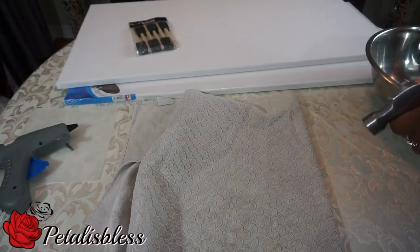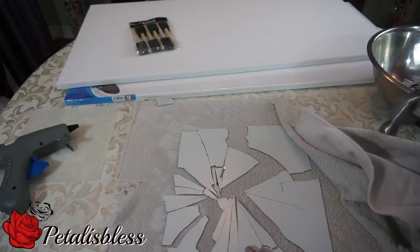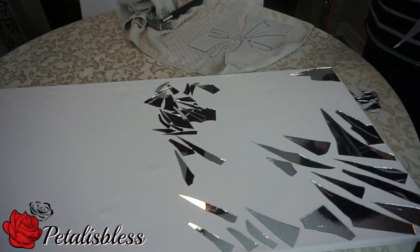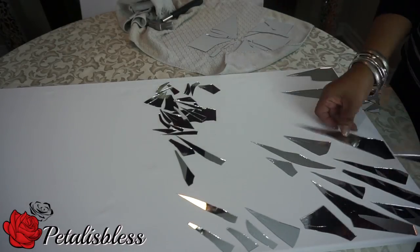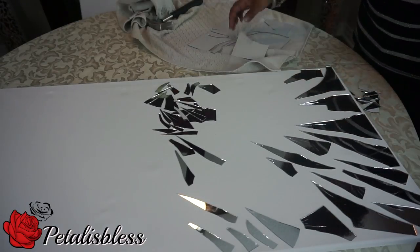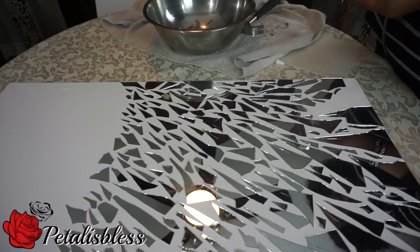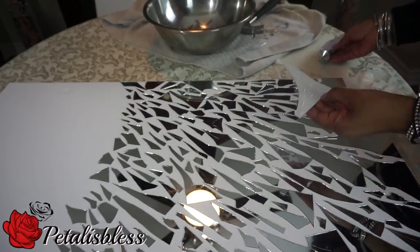Right here I'm just going to show you how I break up the mirror pieces. Now we're just going to start laying out the broken pieces in any pattern that we choose to. Remember it's your mosaic art — any pattern you choose to do is perfectly fine. Now that we have a pattern, I'm going to start to glue them down. I'm using the E6000 to glue down the larger pieces.